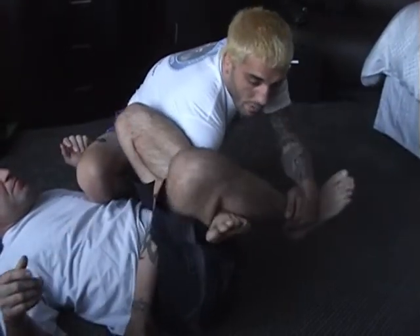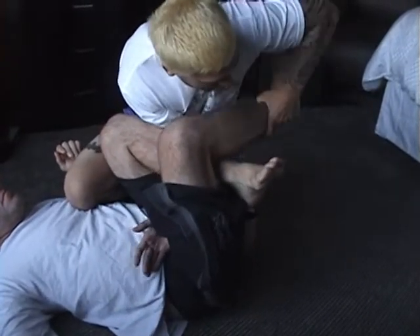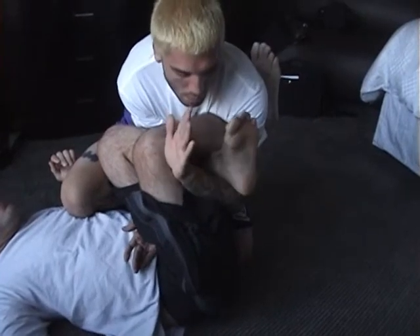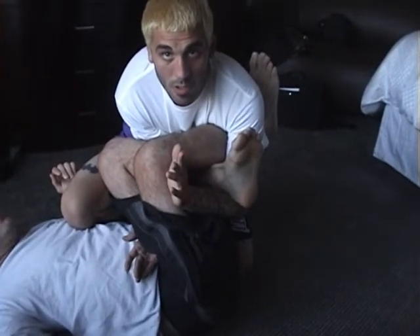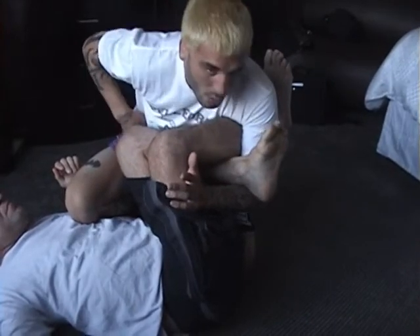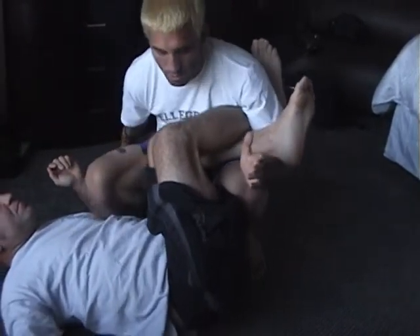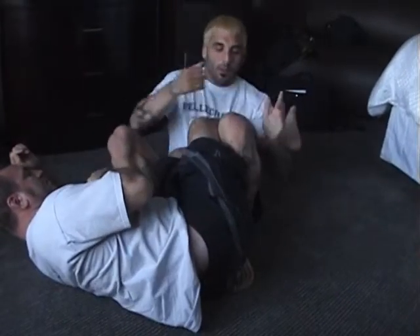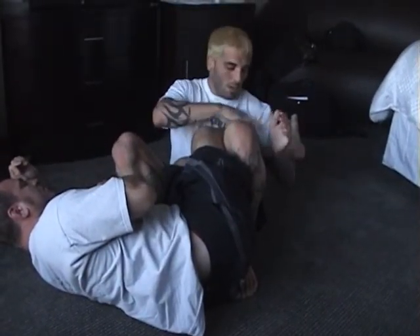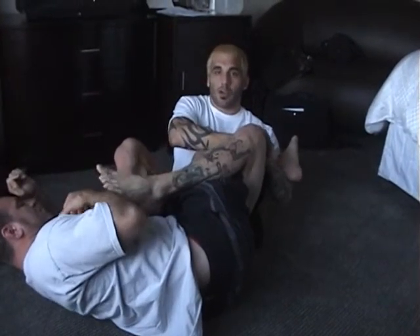Then I trap his foot and just kind of get my arm back. And when I trap his foot, when I come up, I scoop underneath his heel — right here. And then what I have is his whole body is in between my legs. I just slowly sit back and go for the Achilles right there, which is really painful, especially if I get my legs out and cross.